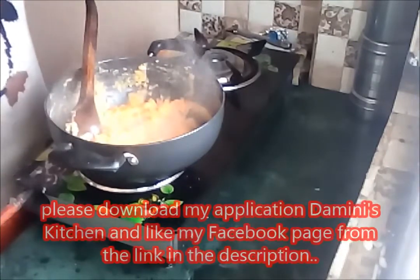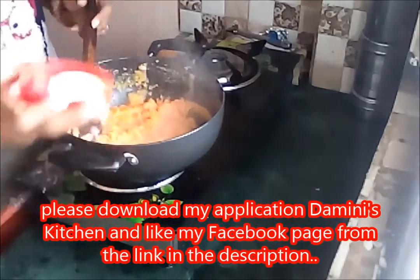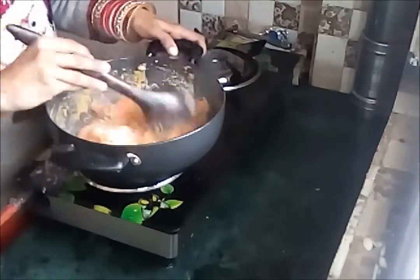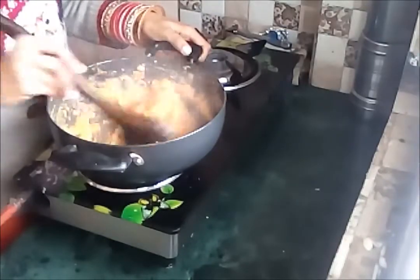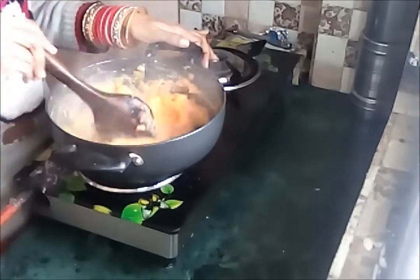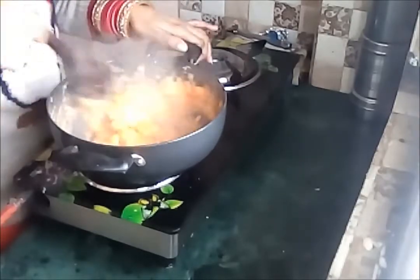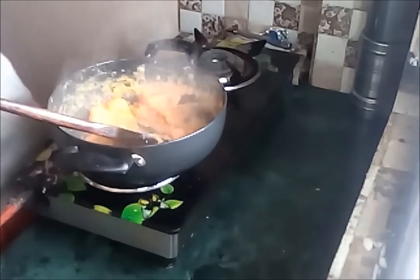After cooking for 2 minutes, I am adding semolina — approximately 1 tablespoon. Now again cook it for 2 to 3 minutes. You can see it starts cooking and the flour and semolina will both get mixed in properly. Now cook it for 2 more minutes.